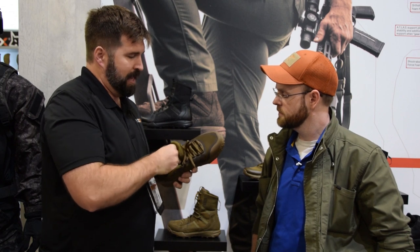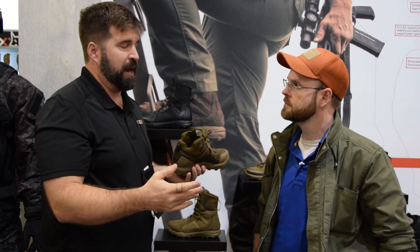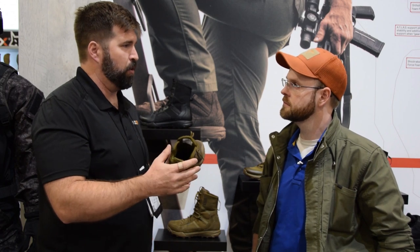The boot itself — we put an easement in the last so it's a little bit wider. We were finding, from our study with our guys, that within an hour of your job with all this extra weight on your feet, your feet are going to expand. So we make the shoes a little bit wider to give you a little bit more comfort throughout the day.